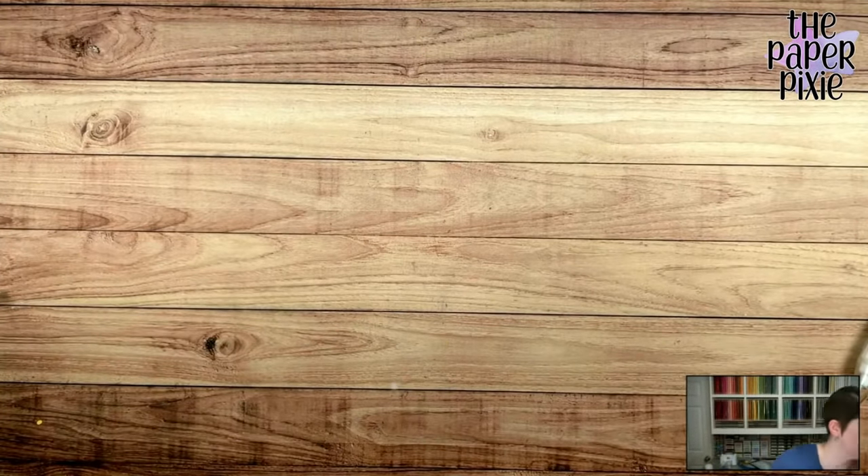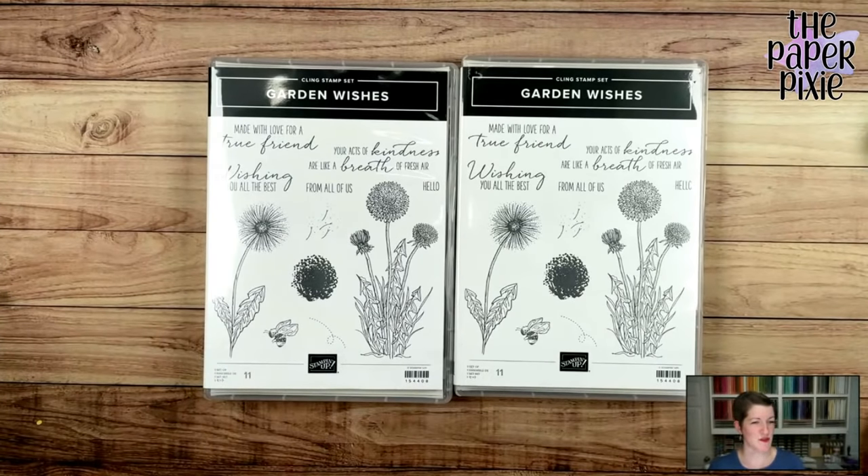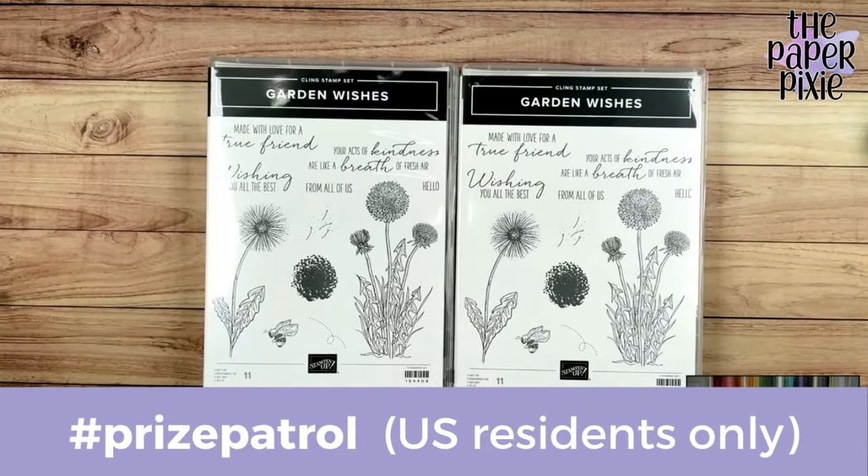Tonight's prize patrol features the Garden Wishes stamp set — two of them. To participate, both YouTube and Facebook audiences can enter. If watching on YouTube, leave hashtag prize patrol in the comments of the video — not the live chat. If on Facebook, you know where to leave your comments. I'll choose winners next Wednesday. This is open to both live and replay watchers, U.S. residents only. Make sure to spell hashtag prize patrol correctly with no spaces.